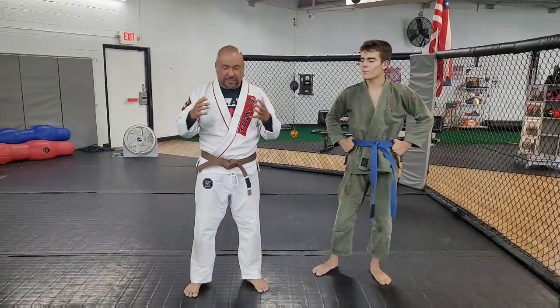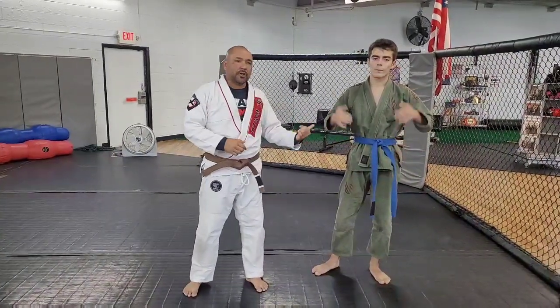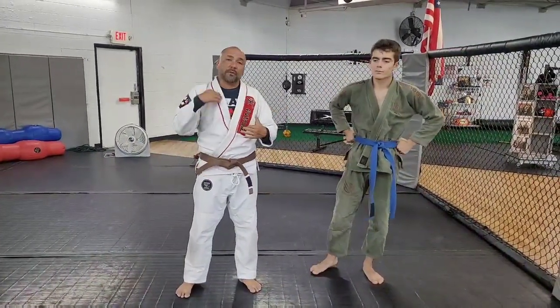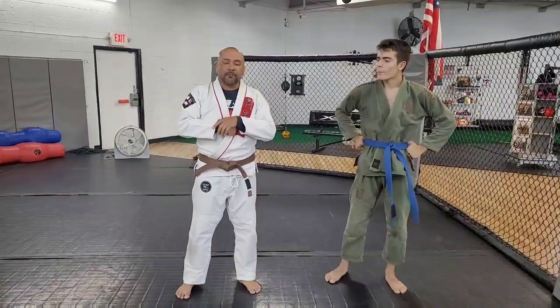Hey guys, it's Johnny with Johnny Jetsu. I'm here at X3 Sports, Atlanta, Georgia. I'm here with my teammate Papa John. If you don't know him, look through my videos. Got over 5 million views now from putting one of his competitors to sleep.